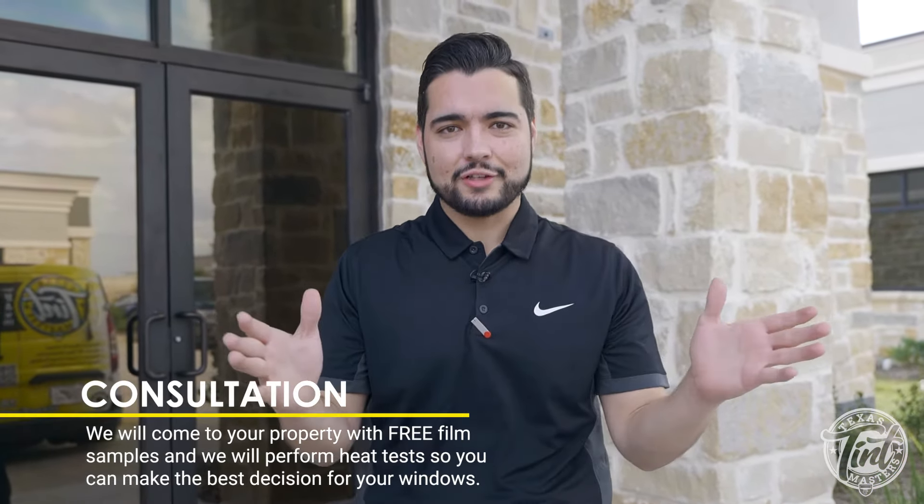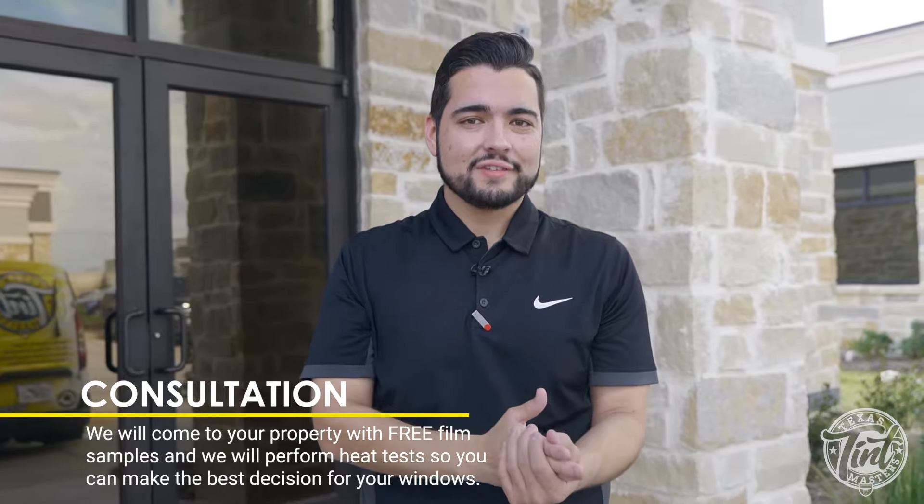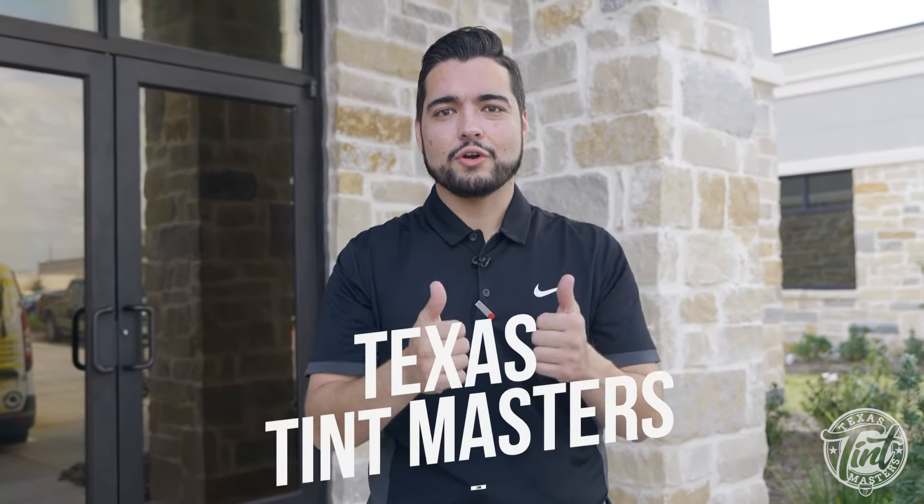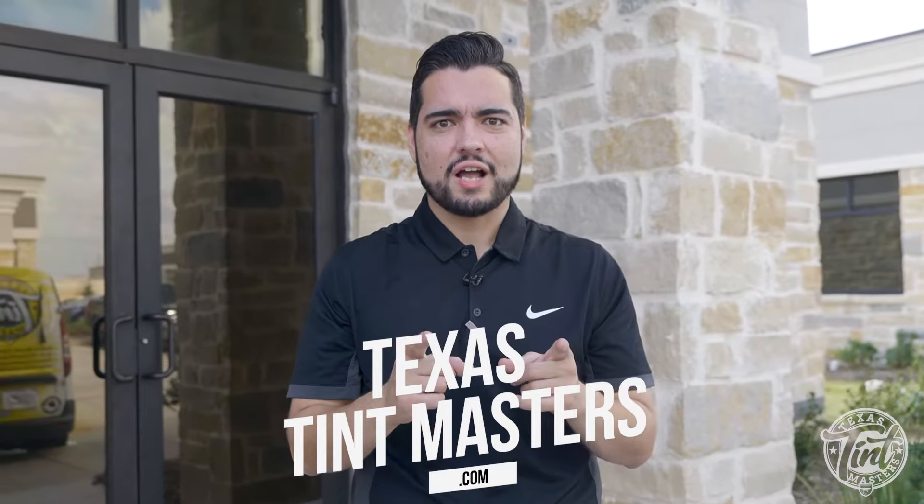We'll leave samples with you so you can watch it both day and night and make sure you are absolutely happy with it. Once we book the installation process, it's as easy as one, two, three — we get in, we tintify your place, and then we're out and you enjoy the benefits immediately after you get this product installed. If you want to get it, go and get started at texastintmasters.com.